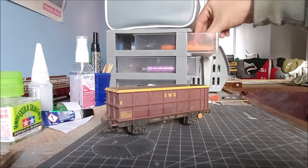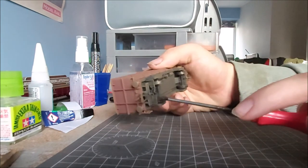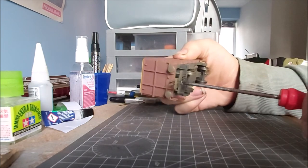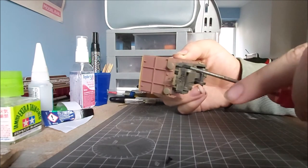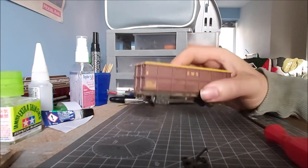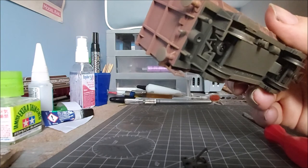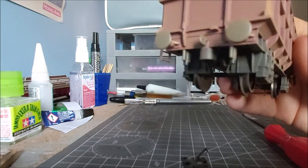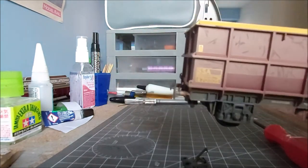I'm at the workbench, I'm going to see if I can just take these couplings off and see what it'd look like without the coupling. Yeah, it's coming off. There it is without the coupling. Some things underneath will need to be cut off - they're not actually detailed, they're just part of the coupling mounting method, so they'll need to be cut off before I do anything. But yeah, it looks better without the coupling, doesn't it?